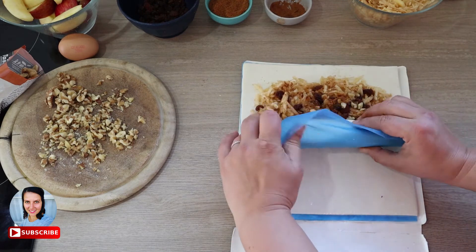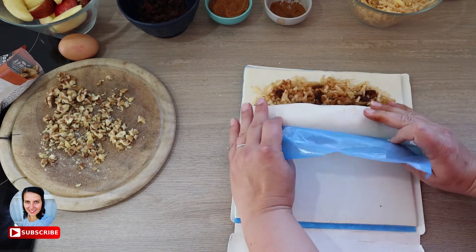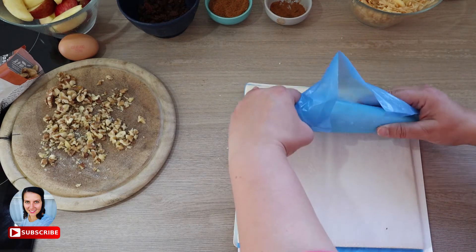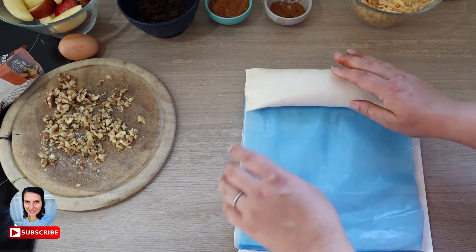Alright, all in — let's roll it up, basically like rolling a rug. After every roll, squeeze the sides so that way we won't lose anything out of the pastry. Then in the end, just flip the ends underneath the pastry and put it on a baking tray.